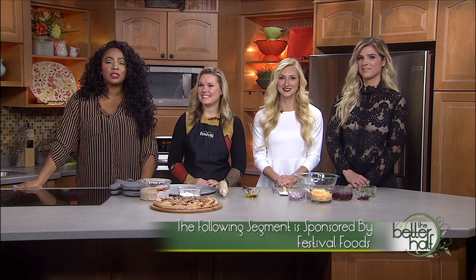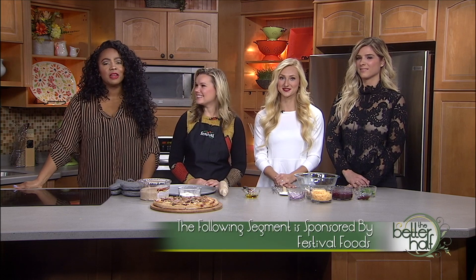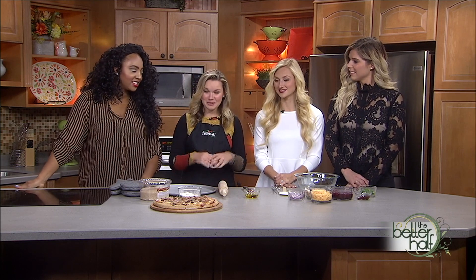Welcome back to The Better Half! We've got some Thanksgiving leftovers and a delicious recipe to use them. This segment is sponsored by Festival Foods. We've got Lauren and Miltie Minty from there joining us. Lauren, what are we doing today? We're using up those Thanksgiving leftovers to make a pizza — a leftover turkey and cranberry barbecue pizza!